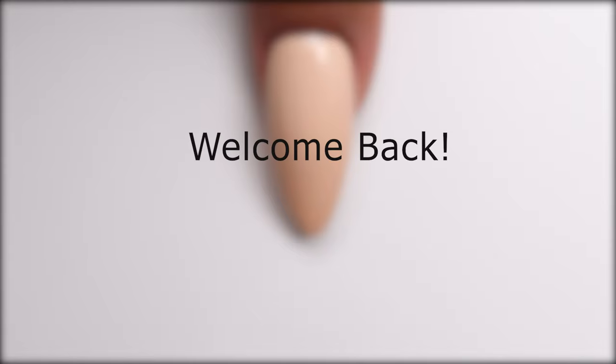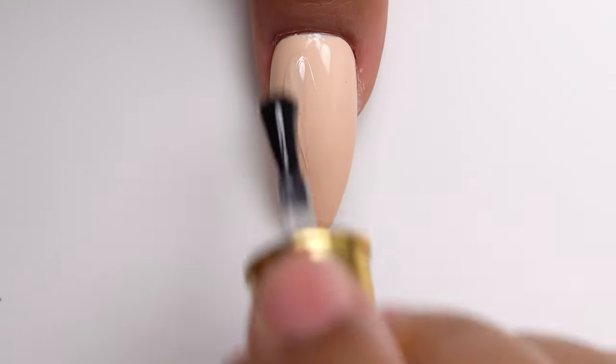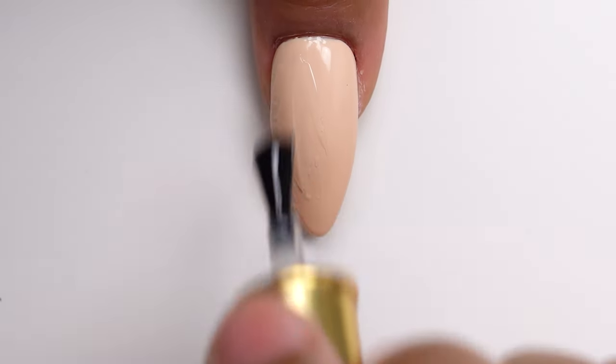Hey you guys, welcome in! I have another nail art tutorial today and this one is going to be focused on marbling and layering of nail foils. I'm going to go in with this clear base coat.